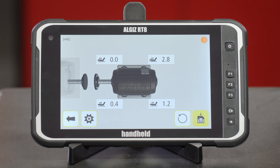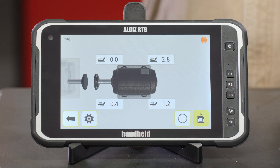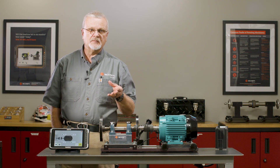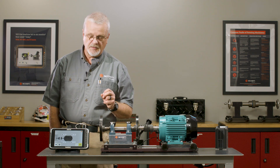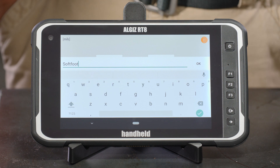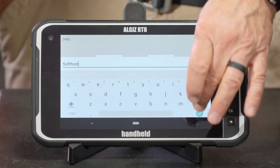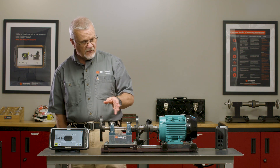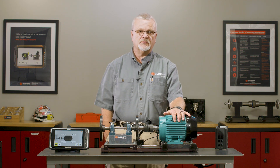Now I have a report that tells me 2.8 thousandths is the worst soft foot I have, which isn't too bad — it's a little borderline. We usually say correct it to two thousandths or less. But here's the cool part: in the past you couldn't document this unless you wrote it down on paper. Now we can choose to save that — maybe just call it 'soft foot' — hit the check to confirm, and now I have a recorded measurement of the amount of soft foot on this motor.